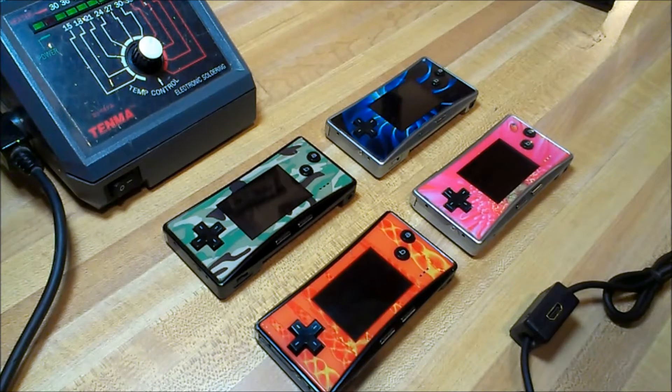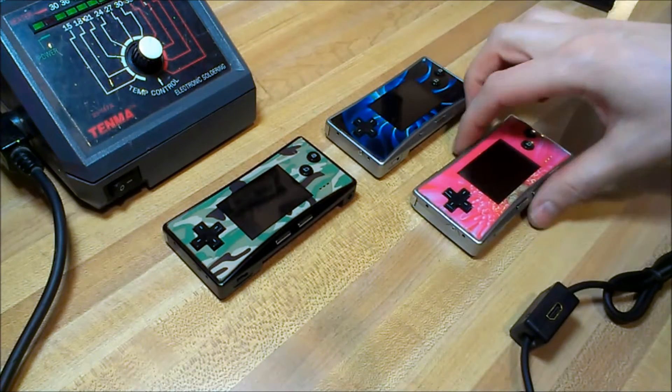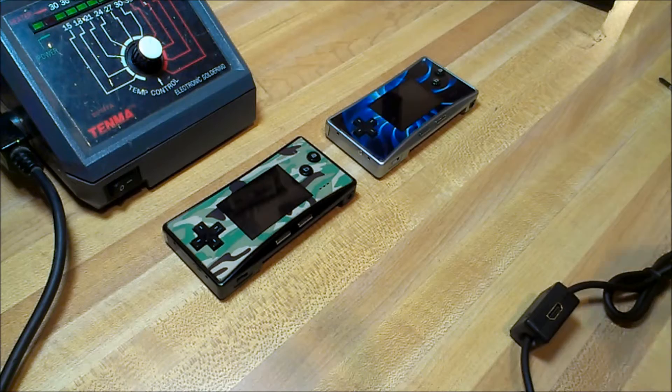What's up YouTube? Joel here. Today I've got a repair video for you. I'm going to show you how to repair the charging jack on the Nintendo Game Boy Micro.